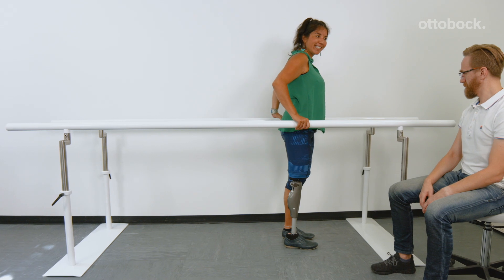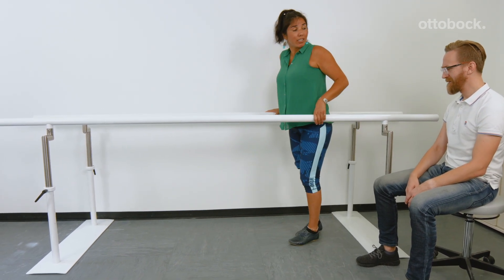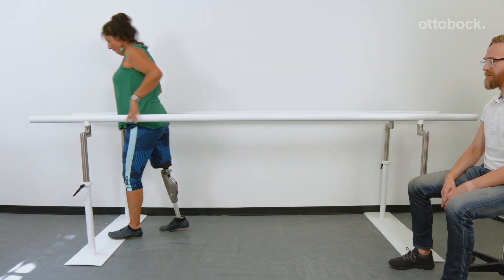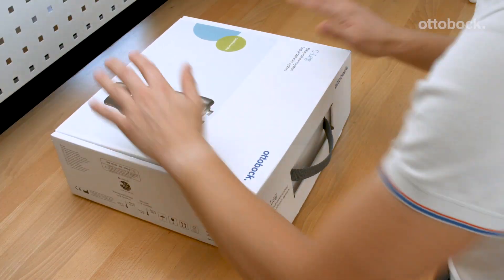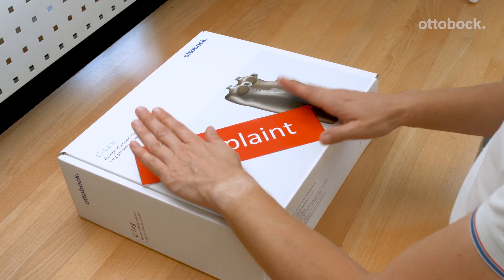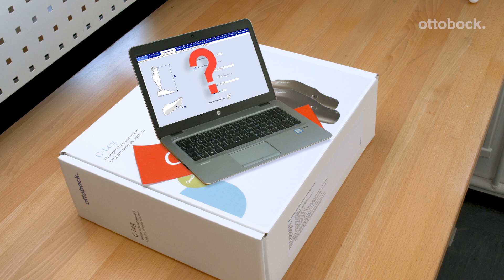The behavior shown here is not a malfunction of the C-Leg 4. It indicates that the knee joint is still at the factory setting. If the knee joint does not release into swing phase, do not return it as a defective product to Ottobock before first checking that the user data has been entered properly.